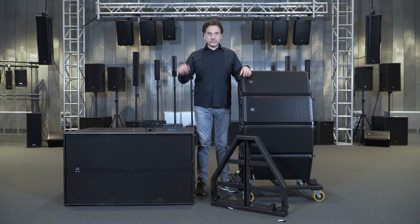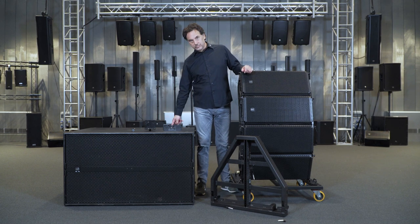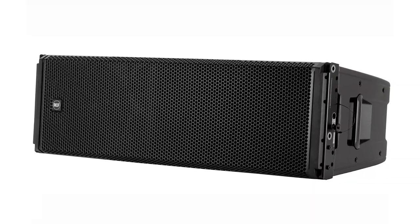Hi from RCF. In this video we will clarify the procedures for a correct assembly of a stacked HDL38 system with four modules on a SUPS 9007 AS. The same procedure can be used for HDL28 and HDL50 systems.